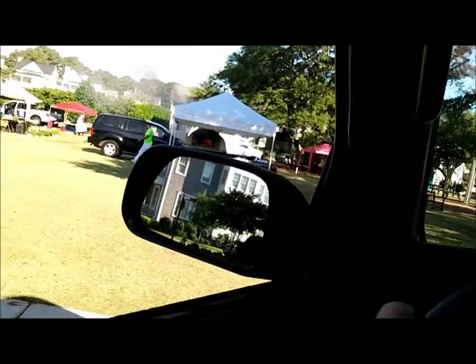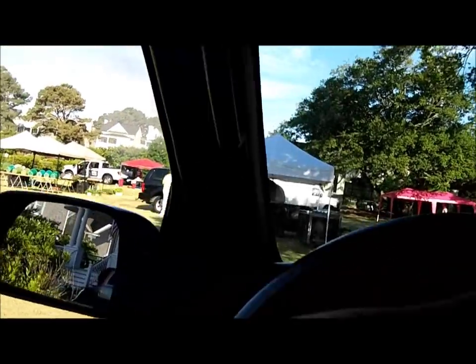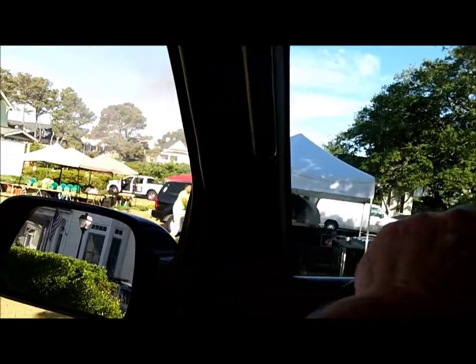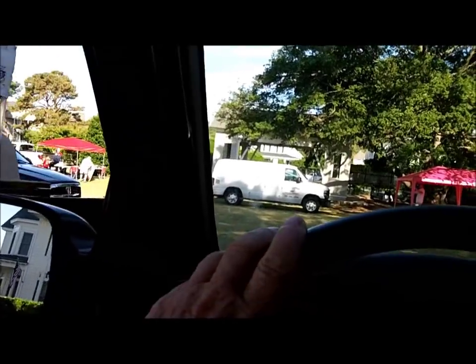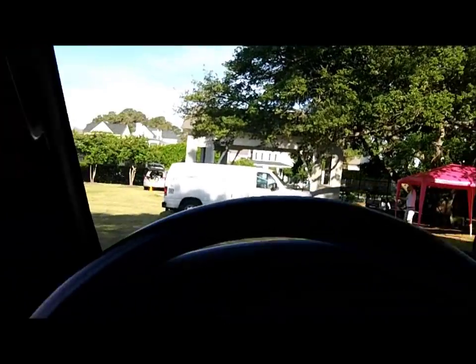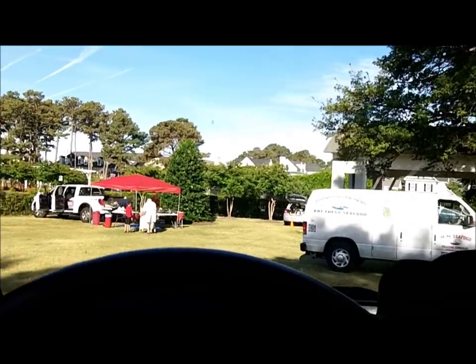The pizza man is here today — yay, pizza! Not that I'll have it, but I'm glad to see he's here — this is his first appearance. Everybody's getting set up, stand by.